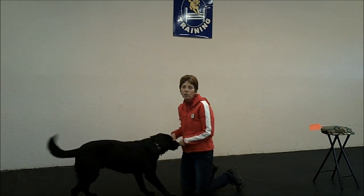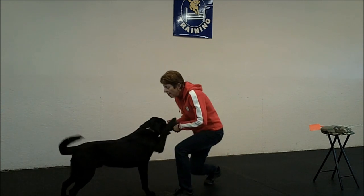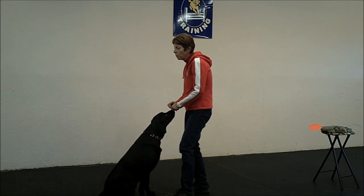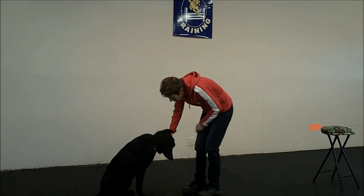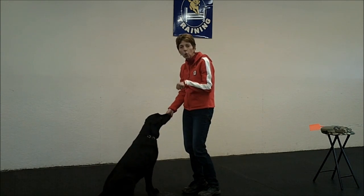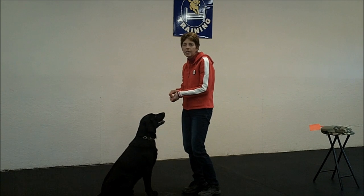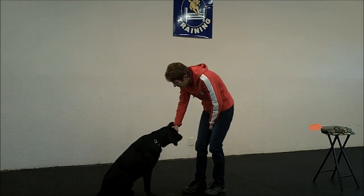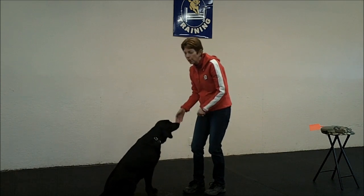That's how to start a paw shake. From there, I take it up a little bit higher. You can still do the same procedure — keep the closed fist so the dog sees the same picture — and he hits your hand. Yes, and then reward.